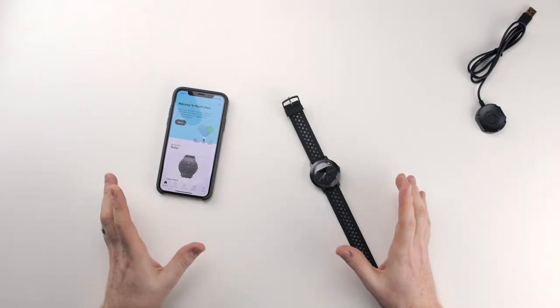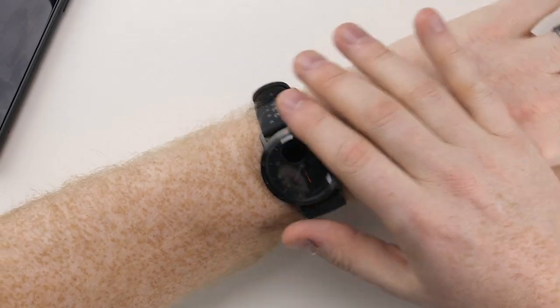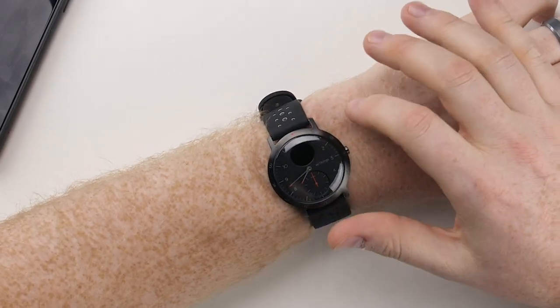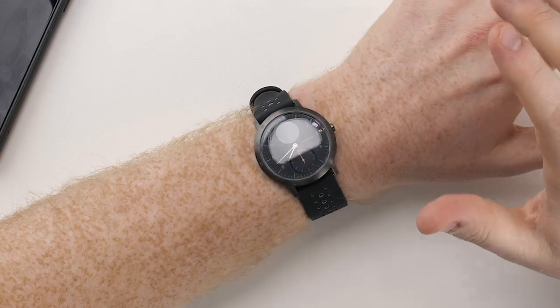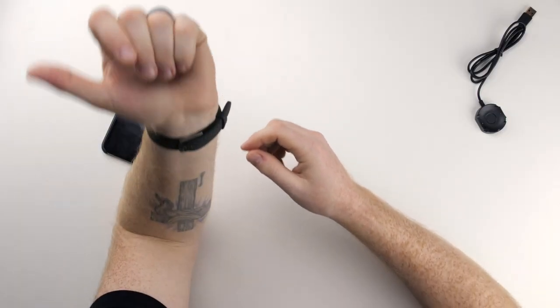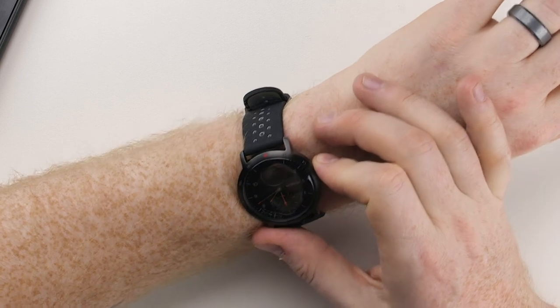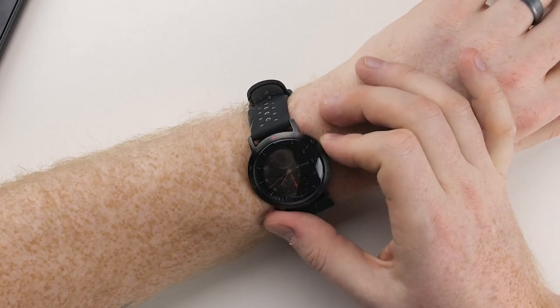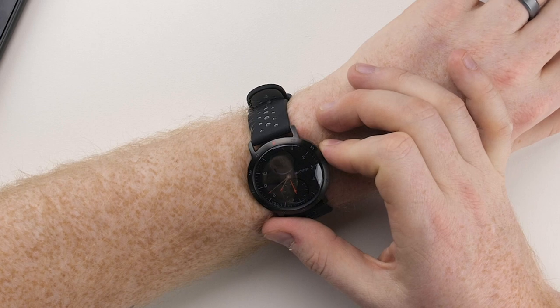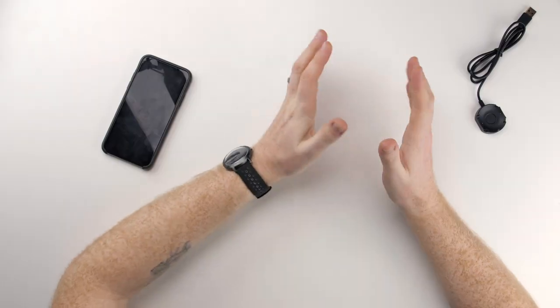So let's get this watch on and see what it looks like. Here it is on my wrist. It does feel kind of small — it is definitely light, which is nice — but it feels small and the strap feels pretty long, actually. And the screen is super dim; I can barely see anything. I wonder if you can turn that up. I guess we'll find out as I review this device.